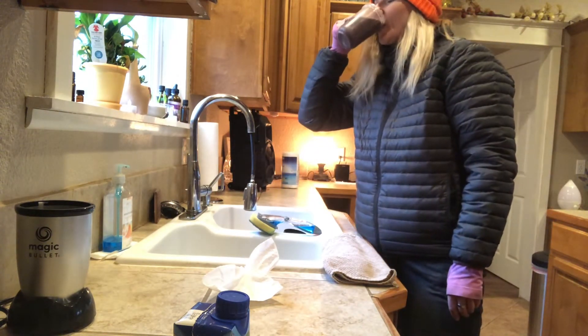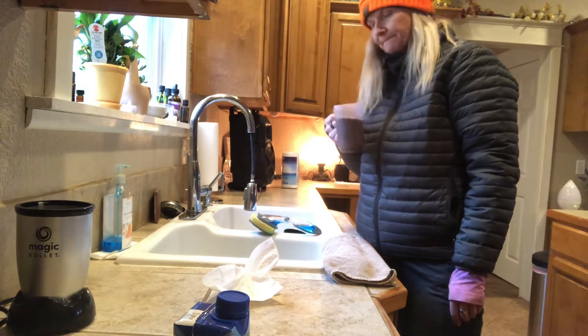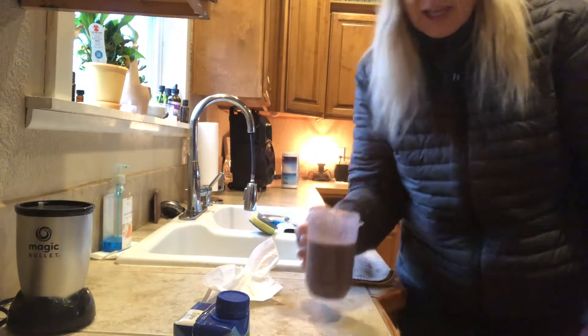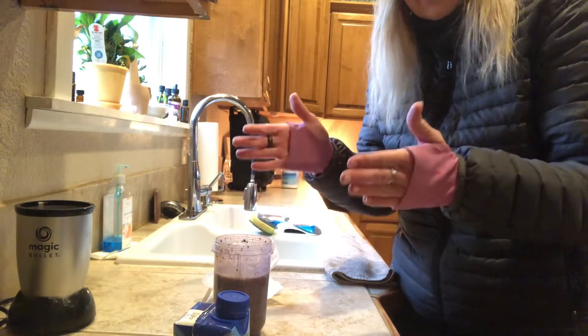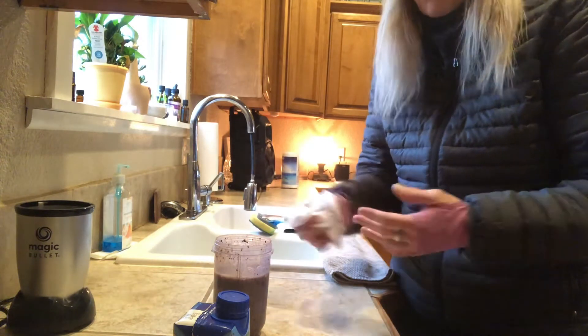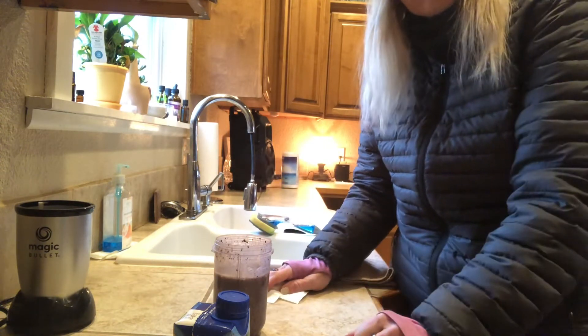Look, it won't kill me — blueberries and bananas are my favorite. I love it! So there you guys go — you guys have a healthy easy drink. I would recommend doing two of these a day if you're detoxing, or even if you're not detoxing.